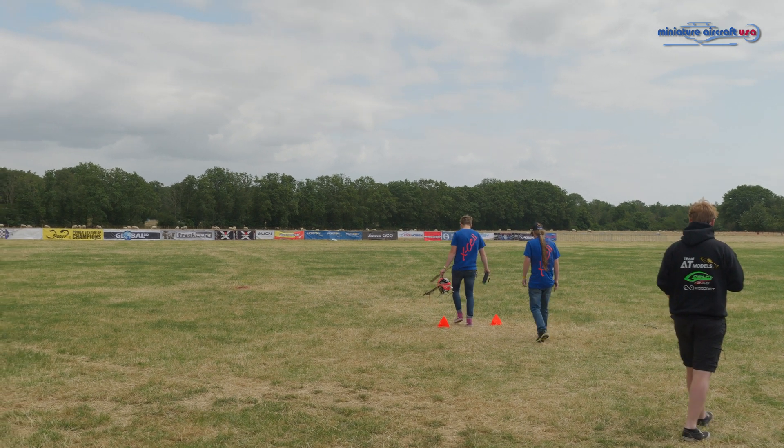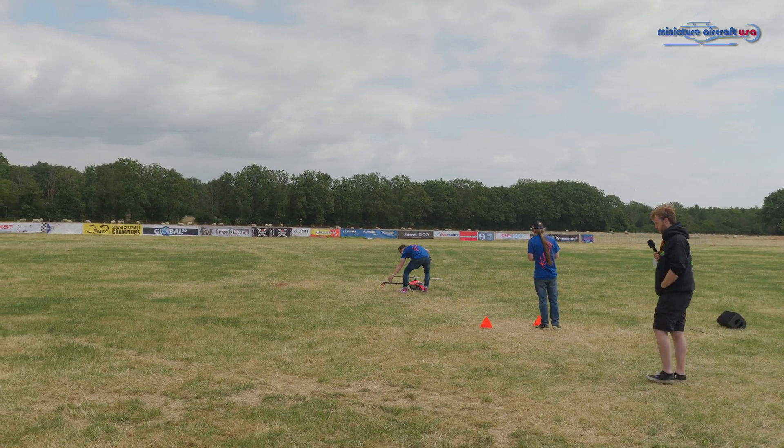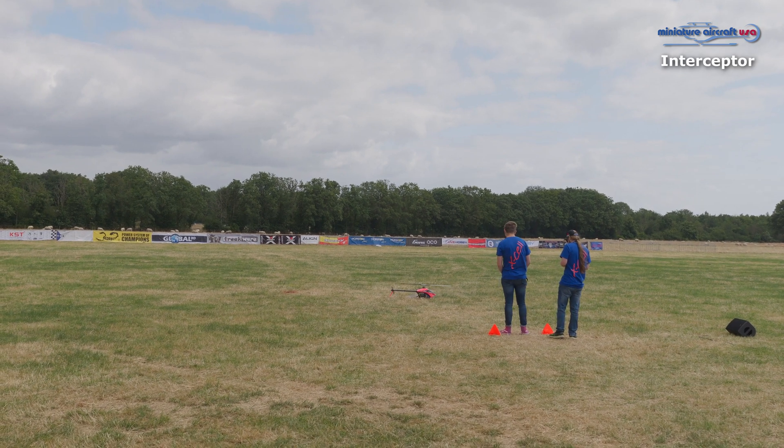Next up, miniature aircraft demo. For this one, I invited the designer Josef to give us a little bit of an interview about this new helicopter, the Interceptor — the 600-gasser of miniature aircraft.